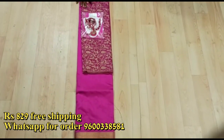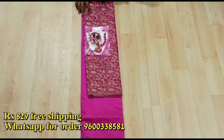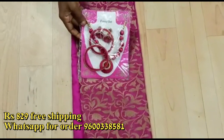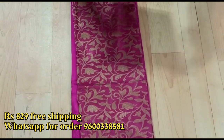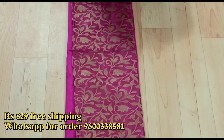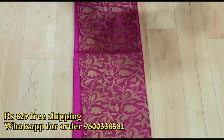Hi friends, we are going to see the soft silk sari. You also have a blouse piece, and you have a jewellery gel set. The gel set is made in silk thread and you can see the stone work.